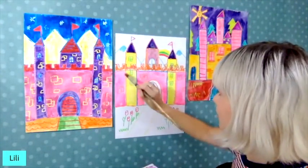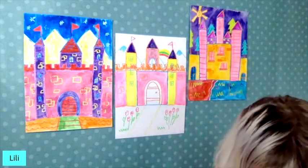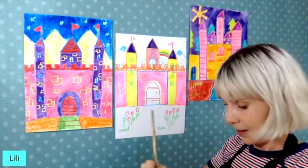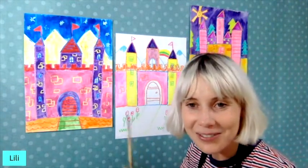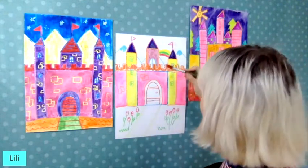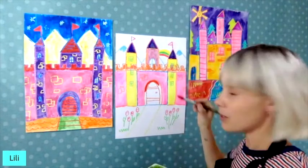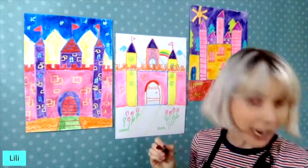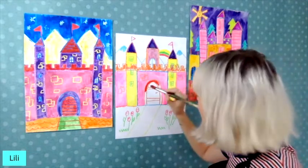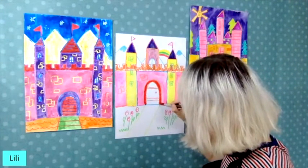I'm checking the comments. So much fun! I'm going to do the door now — this takes a little more concentration. If you've got a tiny brush, use it to get to all those details. I'm going to paint the border too.